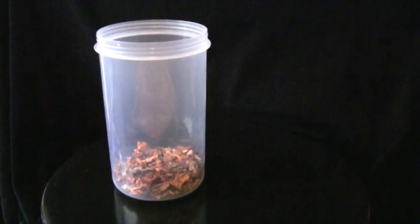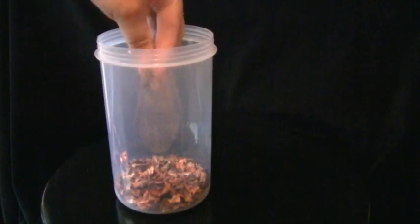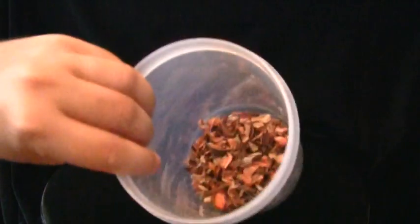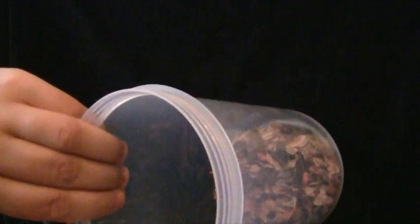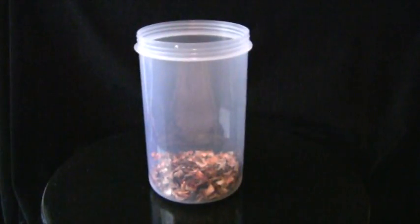Basically what you do is once you've made a model and you've painted the base a drab gray, or mud or something like that with little bits of green, you just cover it with PVA glue and then just get handfuls of this and sprinkle it on. As you can see, inside there are little tiny bits of twigs and leaves and it just looks like autumn.